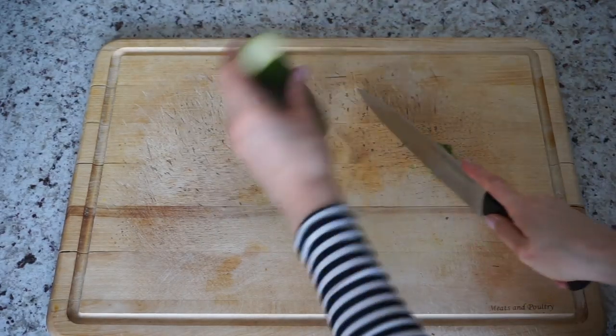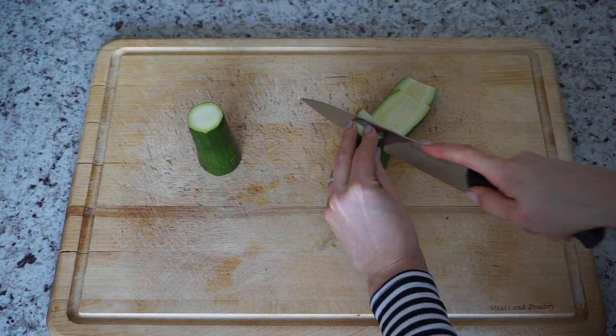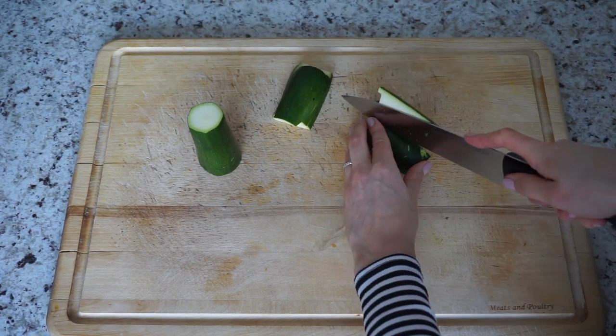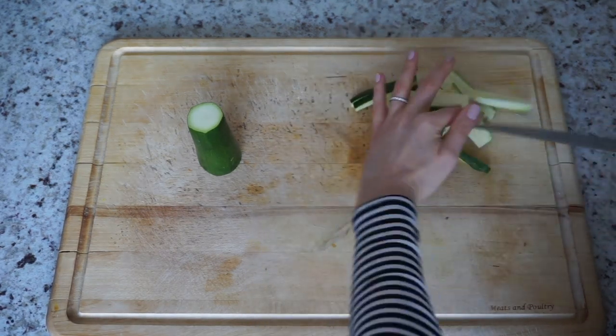The next veggie I'm going to transform into delicious fries is zucchini, or courgettes as they're known in many parts of the world. They are low on the glycemic index and high in essential nutrients like potassium, manganese, and antioxidants.